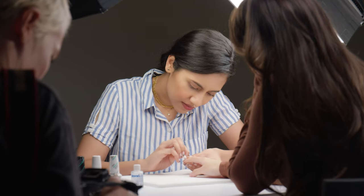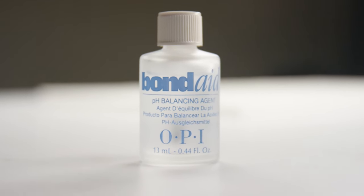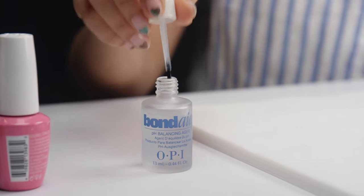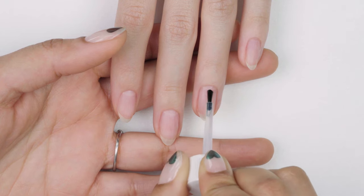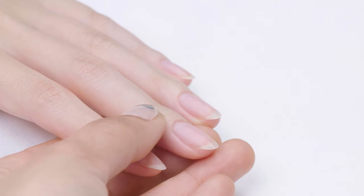Gel is a little different from regular polish where prep is important, because you need to make sure that the nail is completely dry. If there are any oils, it will cause the nails to lift or it just won't last as long. Use a fine buffer on nails so that you're not damaging them, and use not just a nail cleanser like isopropyl alcohol or NAS 99, but also bond aid, because it works really well with the gel color bases and makes sure the bases really stick to the nail.